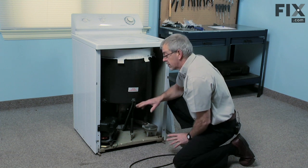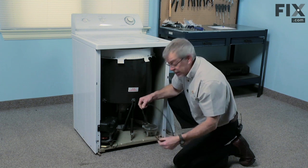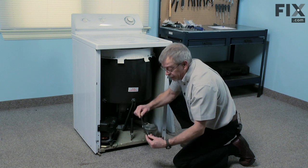While you have that panel off, you may want to check the drive belt to make sure that it's in good shape. If not, change it at the same time. We'd be looking for any glazing of the fabric-covered belt.